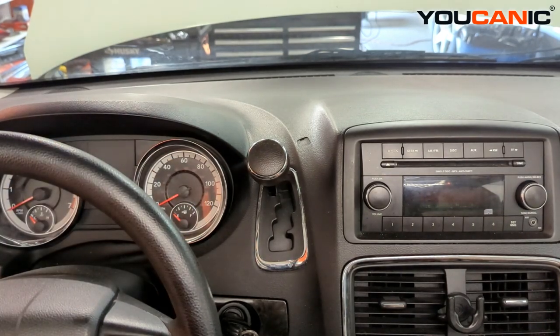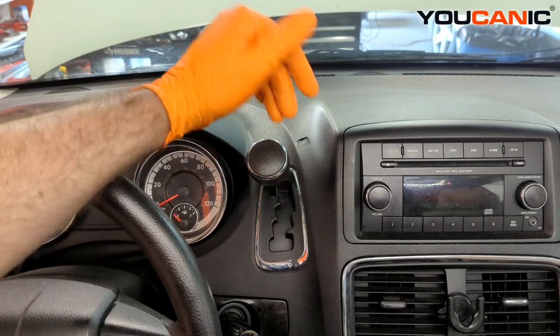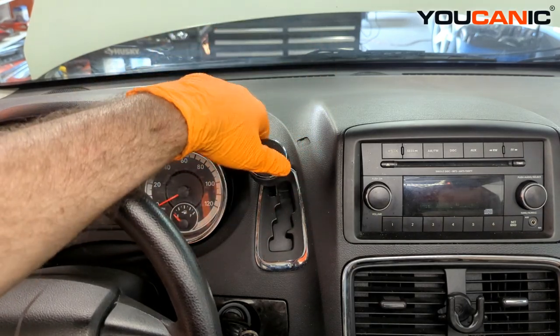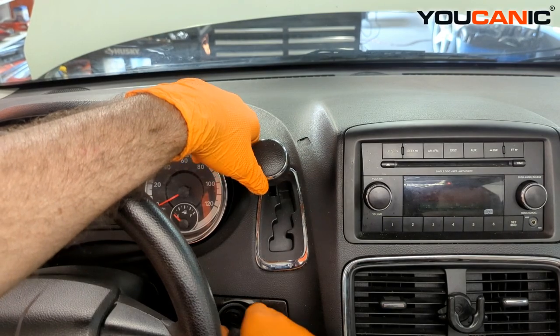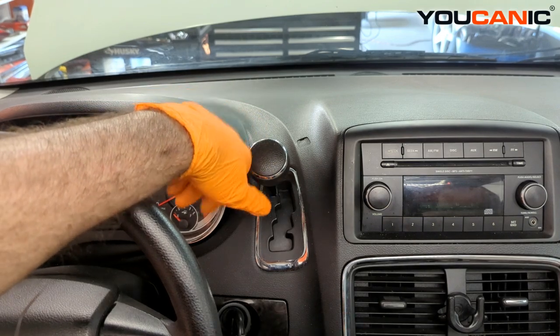Welcome to Euchanic. Today we have a 2013 Dodge Grand Caravan and we're going to show you how to put your gear selector into neutral when your battery is dead. When the battery is dead, the neutral safety switch doesn't work, so you can't turn your key on and push the brake pedal to shift.